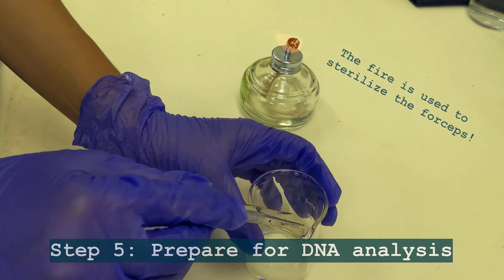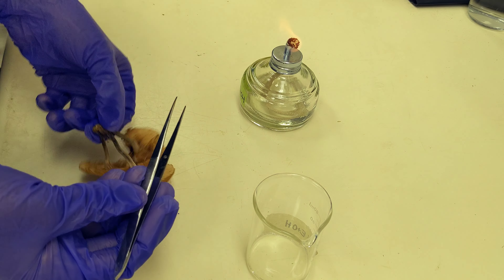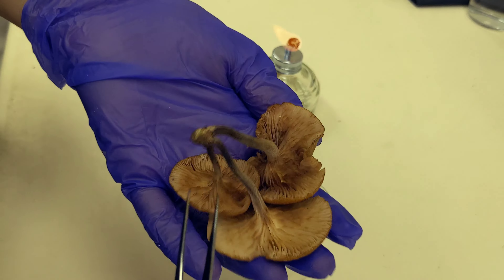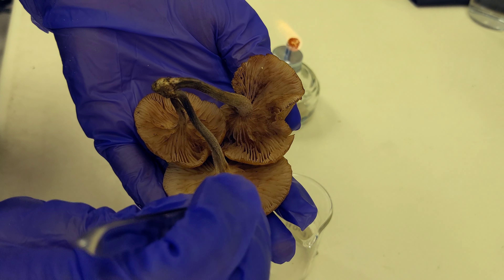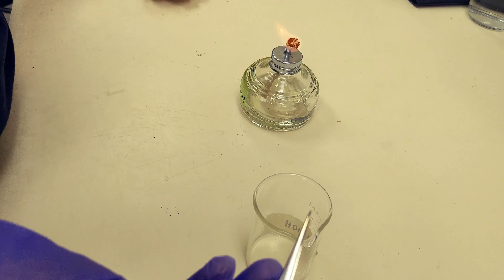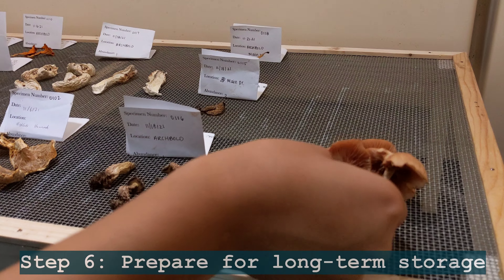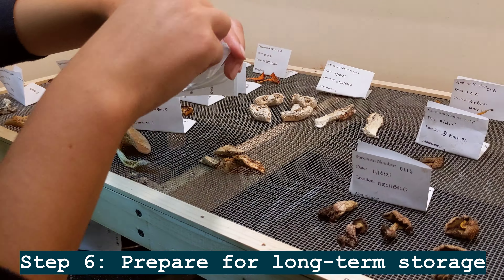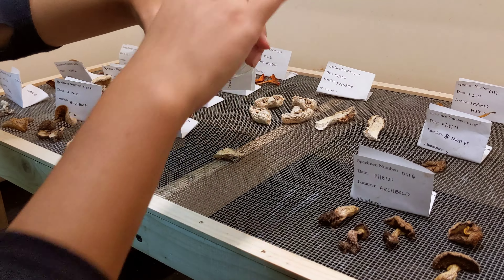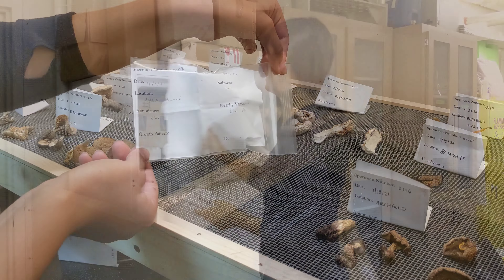Now that we've taken pictures, there are two last steps. The first one is prepping for molecular analysis. For that procedure, we'll take a small part of the mushroom's tissue and put it in extraction buffer, which will preserve the mushroom so that we can later run DNA extraction, amplification, and analysis. The next step is drying out the specimen, which is done in the fume hood for two weeks. After that, the specimen is stored in the freezer for 24 hours.